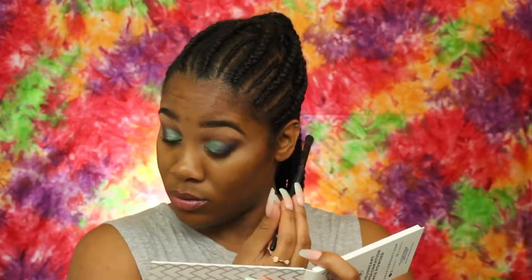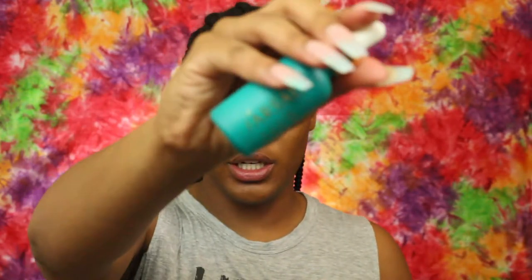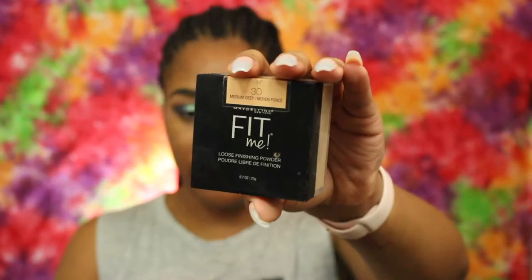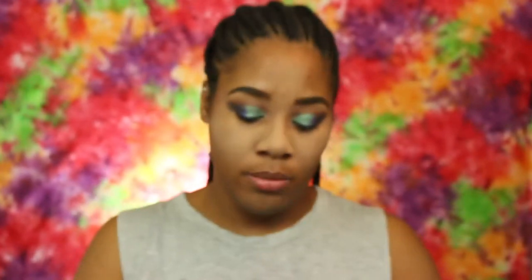For the face, I'm going to go in with the Fursali Skin Tune Blur, then my Maybelline Fit Me, and preset my face. To color correct, I'm going to use the Dragon Fire Skin Perfecting Potion.